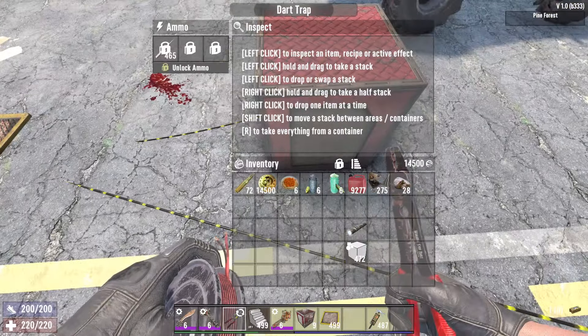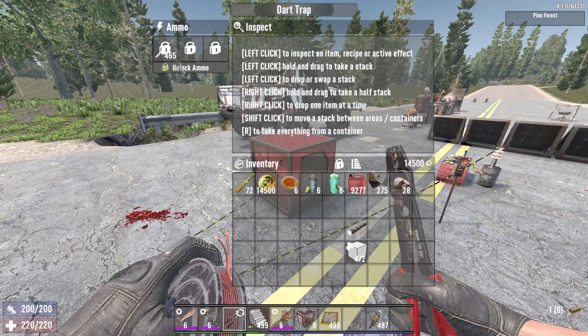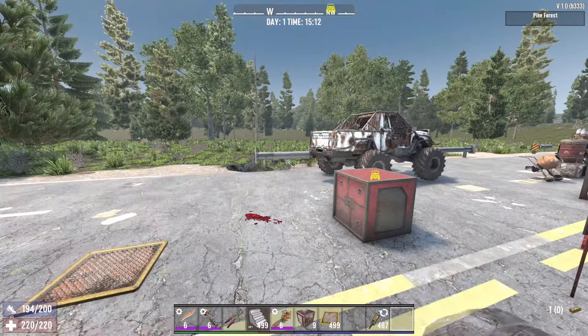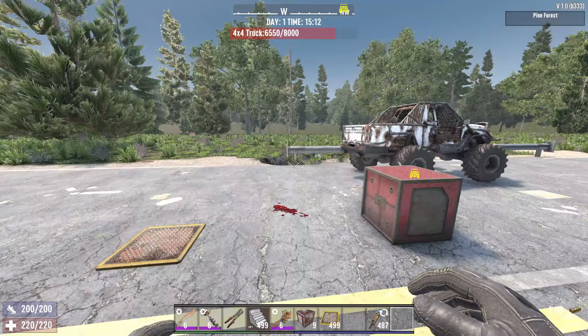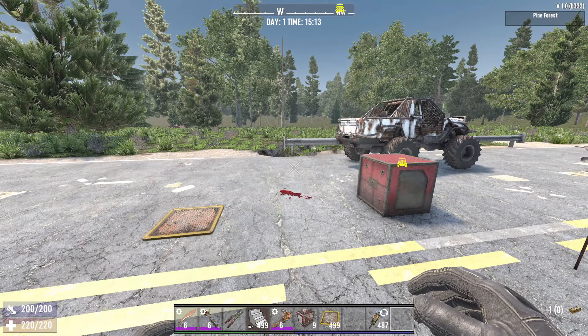Anyway, that's it. Dart traps are really simple. Don't forget to lock the ammo — I feel like that's what confuses the most people, because unlike most things, it won't shoot at all unless you lock the ammo. It's really weird, but if you guys like this tutorial, make sure to like and subscribe. If you have any questions, let me know down in the comment section below, and I'll see you guys in the next one.